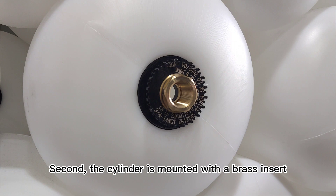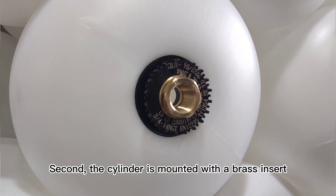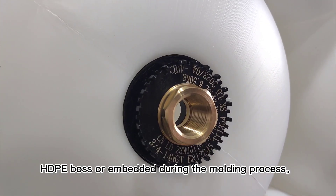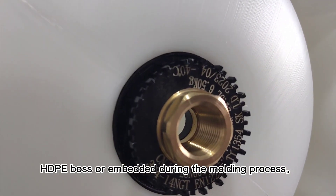Second, the cylinder is mounted with a brass insert, typically welded through an injection-molded HDPE boss or embedded during the molding process.